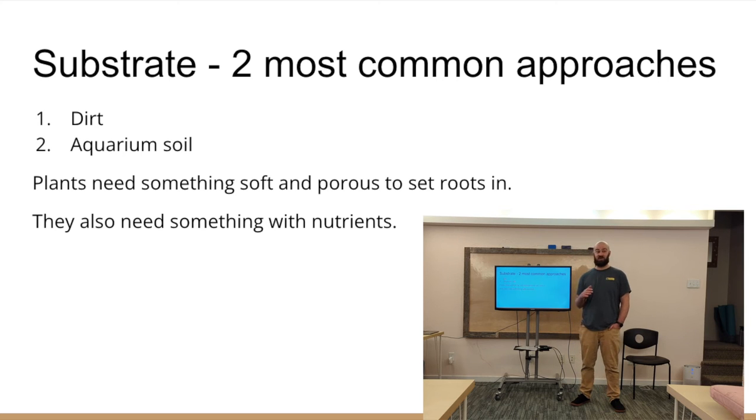I also have banjo catfish which bury themselves completely — they love soft sand and I put leaves from my backyard in the bottom for them to hide in. Regardless of which substrate you choose, it needs to be something soft and porous for the roots to grow in, and something with nutrients. Technology has changed a lot in the last 10 years in particular — this hobby has evolved at a crazy fast rate. I love aquarium soil, but if you're looking to stay on a budget, dirt is great along with pool filter sand. I've made some big errors myself over the years — that's how we learn.